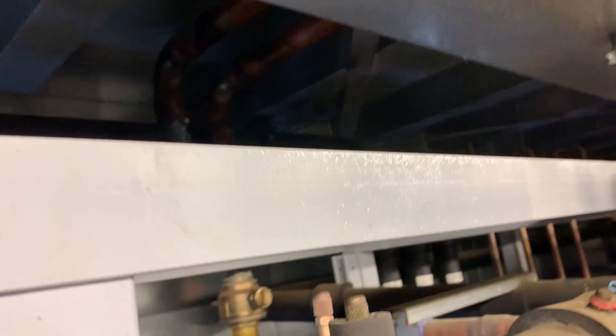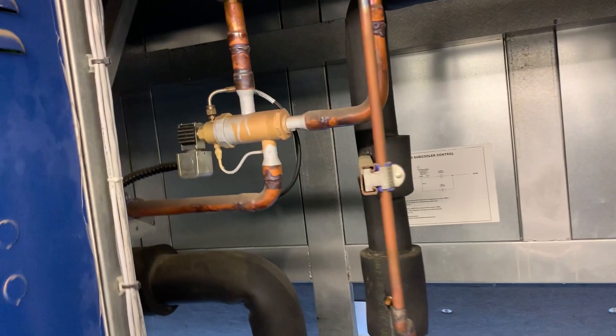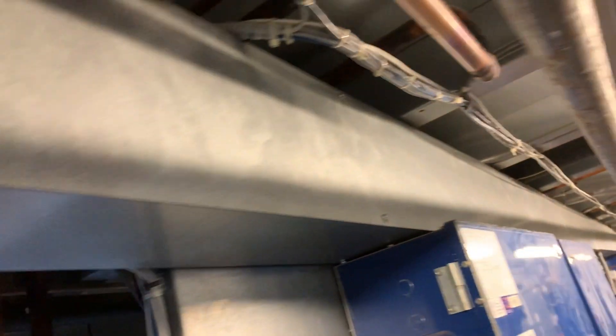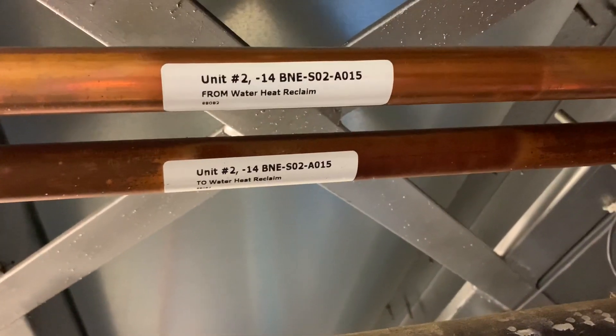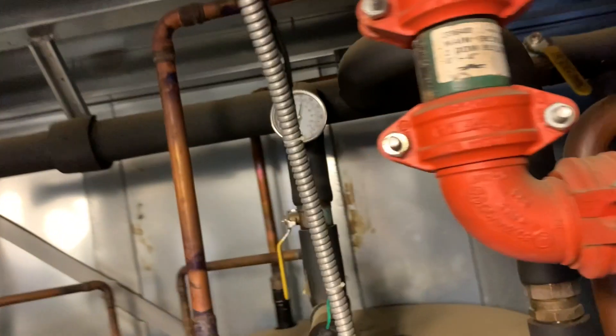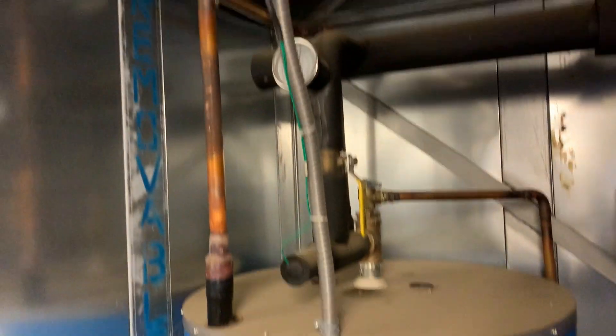There's a three-way valve on the discharge line, and we can also use the discharge gas to heat up water for hot water in the store. Looking at some of those three-way valves there — this one over here is coming up and over, and eventually — you can see there — water heat reclaim going to our heat recovery tanks for our hot water.